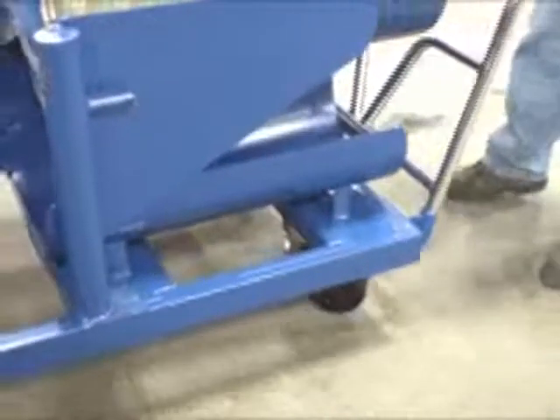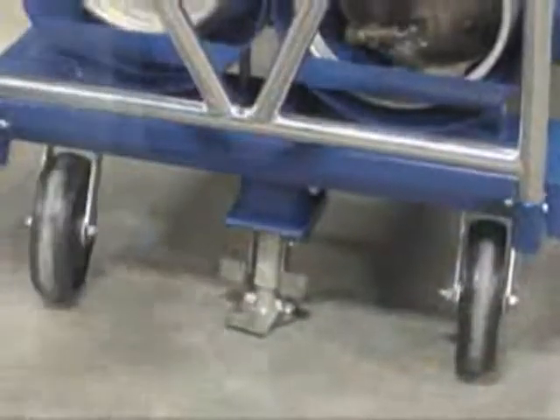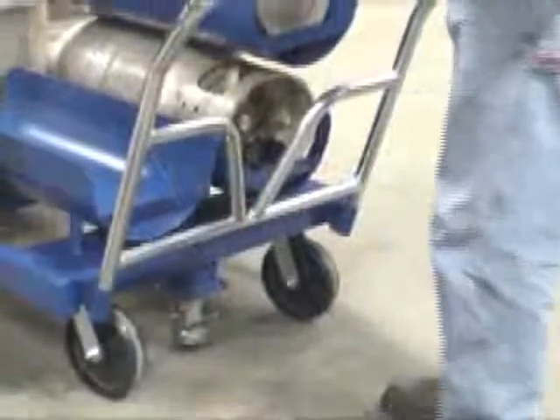Units feature two rigid and two swivel casters for easy portability, and a floor lock is included to keep the unit immobile while in use. The ergonomic push handle is bolted in and is easily removable.